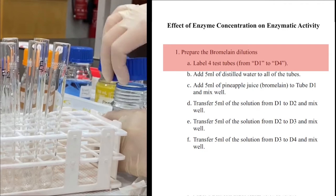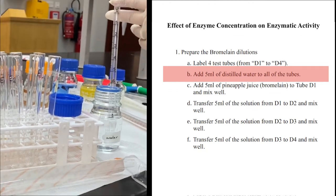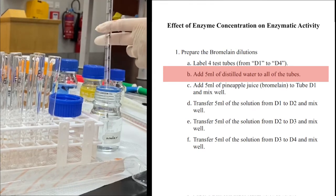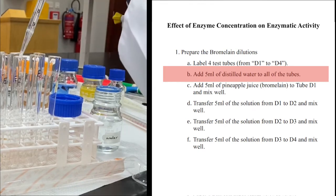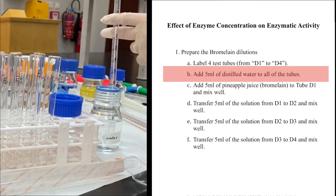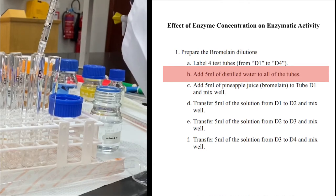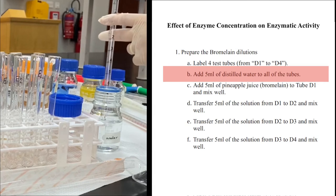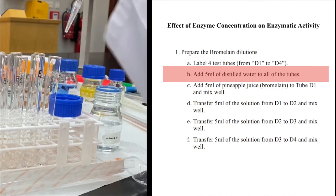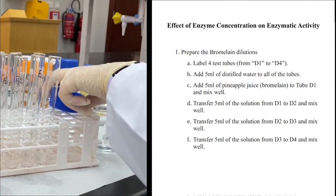We are using a 1-to-2 serial dilution today. I need to put 5 ml of distilled water in each test tube, then add the same amount of pineapple juice to the first test tube. Mixing 5 ml of pineapple juice with 5 ml of distilled water gives a 1-to-2 dilution — the enzyme concentration is halved. Transferring 5 ml from one test tube to the next keeps dividing the concentration by 2, giving 1/4, 1/8, and 1/16 by the end.